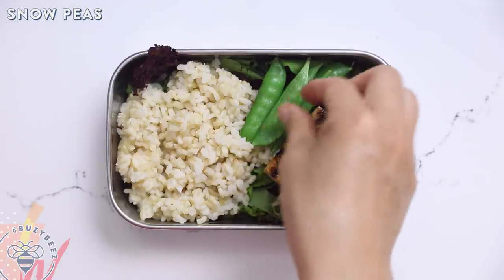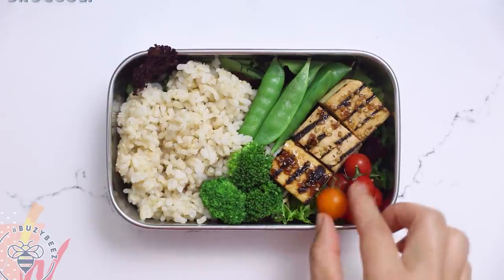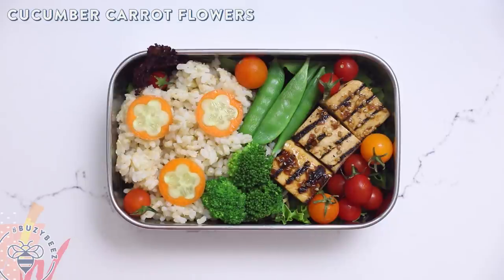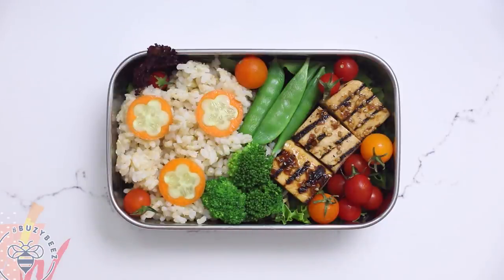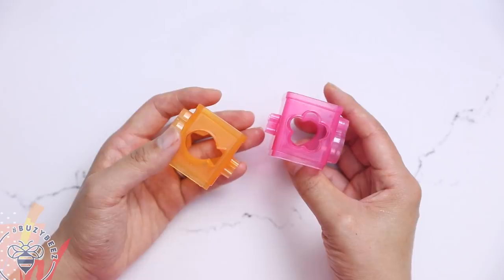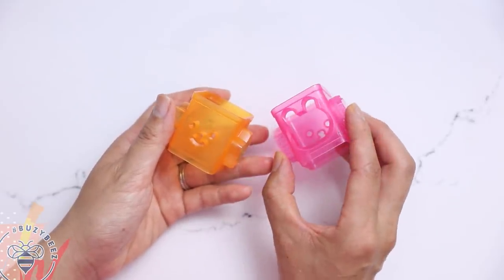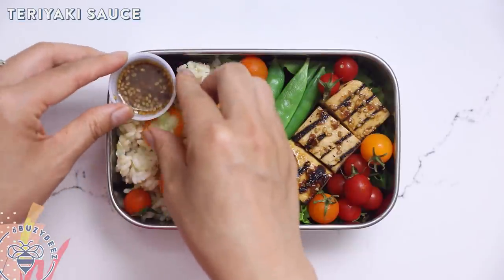I marinated the tofu in my homemade teriyaki sauce, which I showed you in my 5 DIY Marinades video — I'll link it in the description box below. Now some fresh veggies: I have some snow peas — so sweet and yummy — some broccoli florets, baby cherry tomatoes, and of course some cucumber and carrot flowers. I got these vegetable cutters from the Japanese market; you can find them there or on Amazon and I'll link them below. There are fun shapes like cats, bunnies, and hearts — they're super kawaii!